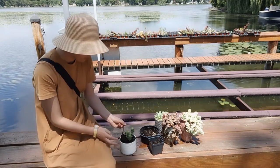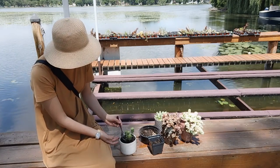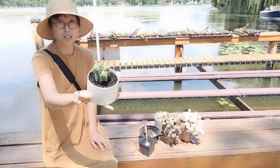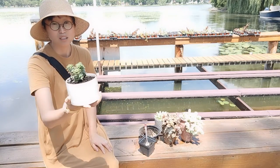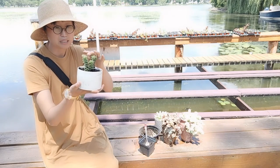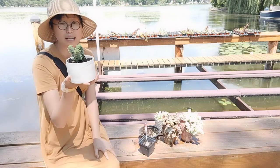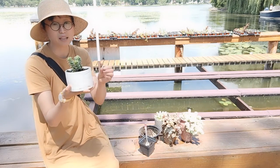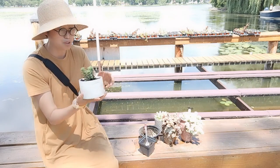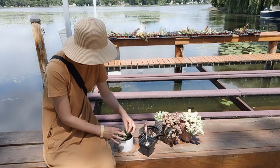Succulents actually prefer a shallow container over a deep one. In about two months this plant will grow much longer — then you can cut it. Let the cutting dry, put it back in soil, and it will grow again. That's the amazing part about succulents — they just keep giving.